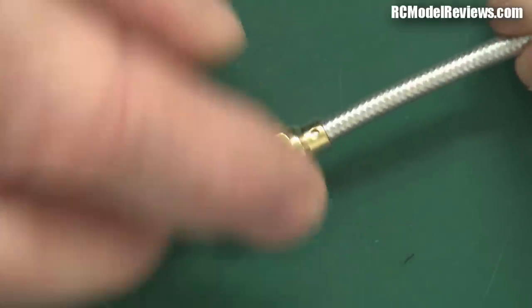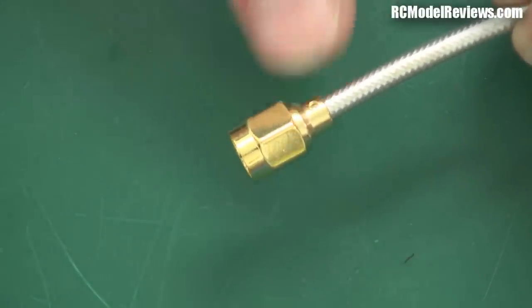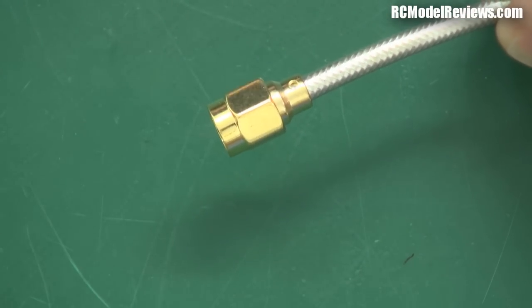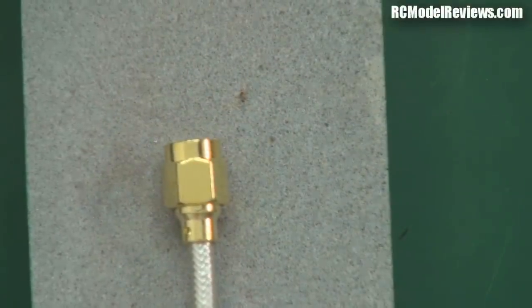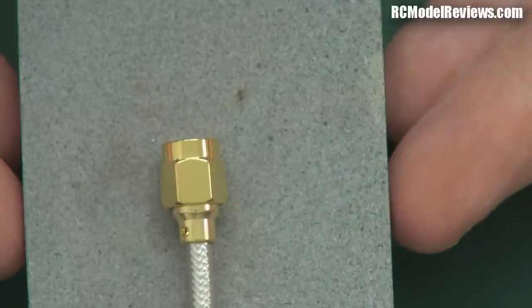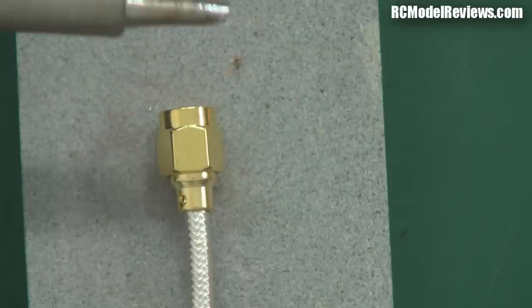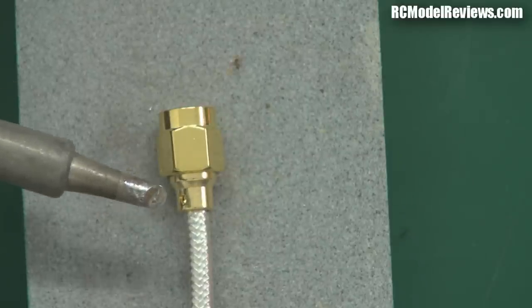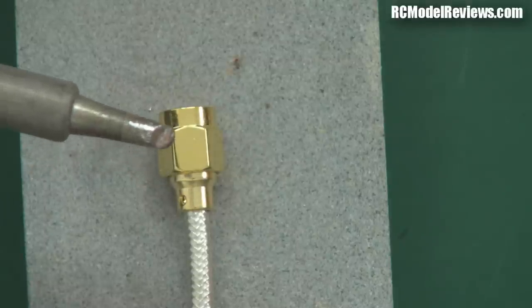Slide the body back on, pushing it right home. There's a little hole there which allows you to wick solder through, but I like to put a little bead of solder around the edge instead. I'll put it on this whetstone block so it doesn't melt my bench. I've also changed to a bigger iron tip because I want to transfer as much heat as possible into the body and the coaxial screen in the shortest time. A smaller tip has less contact area and won't transfer heat as quickly, resulting in a messier job.